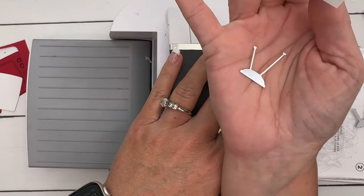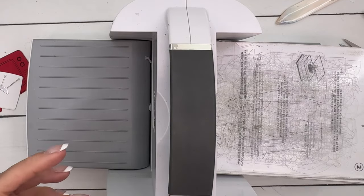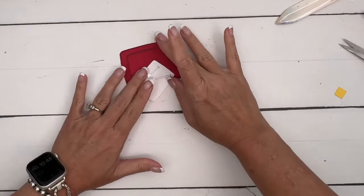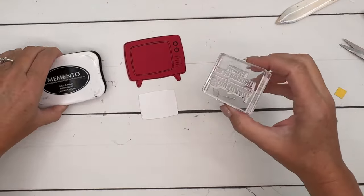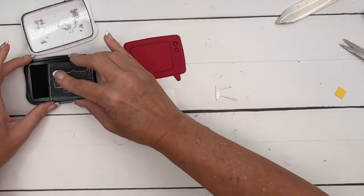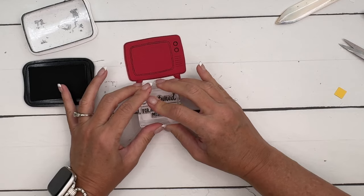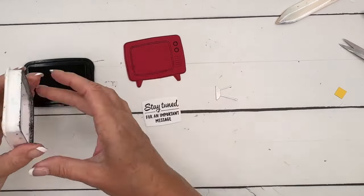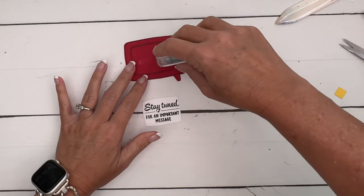I think the antenna is my favorite part. I sure don't miss having an antenna on my television, but it's really cute and makes it very retro. Before I glue this on, I'm going to stamp this sentiment — it says 'Stay Tuned for an Important Message,' which is pretty funny. Let's get it nice and inked up and stamp it right here. You probably should stamp first and then cut out with your die to make sure you've got it straight.